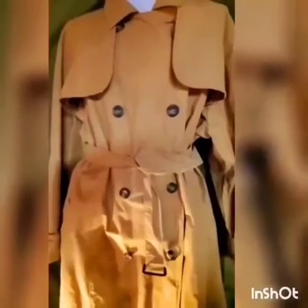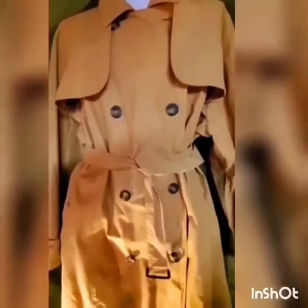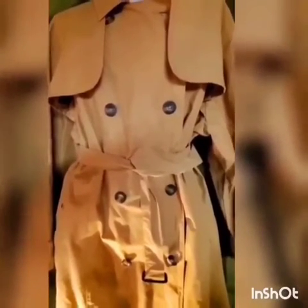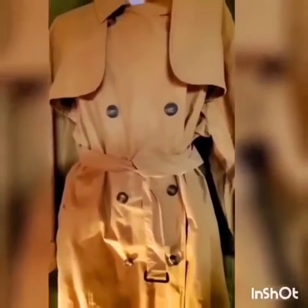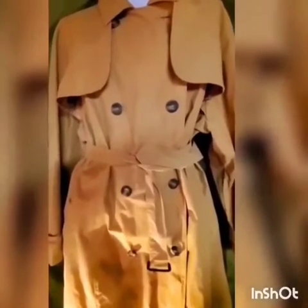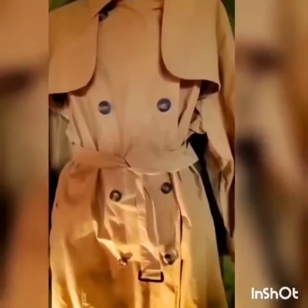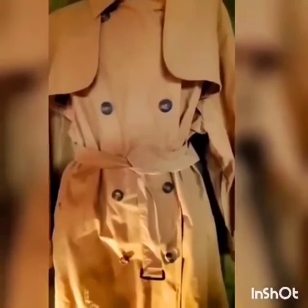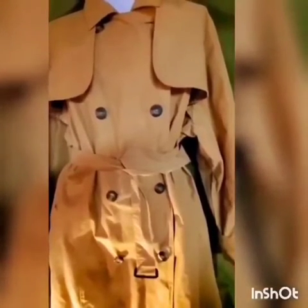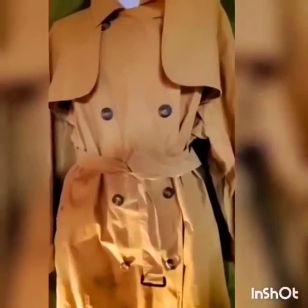It took me forever — like 10 years — to find this particular one in this particular color. I had a few in beige shades, darker and lighter, and I gave them away because I didn't like them enough. I didn't get enough wear from them, and I didn't like the weight. If it's a cotton combination, it will be heavy like canvas.